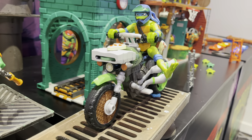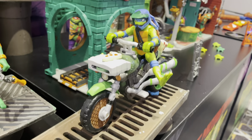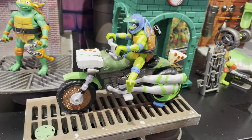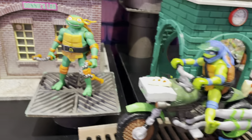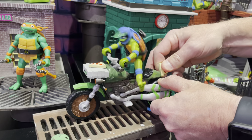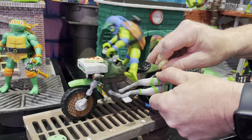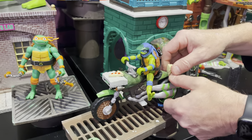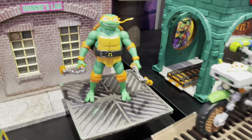Then you have the other vehicle, which comes with Leonardo. This one is called the Kick Cycle. As you can see, I'll have Pat demonstrate for us in just a second. It kind of pushes the pizza on the back either which way, and Leonardo will kick flip out and kick one of the mutants in the face. So that's pretty cool. The vehicles with the figures are 25 bucks.